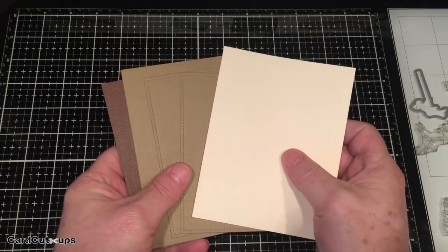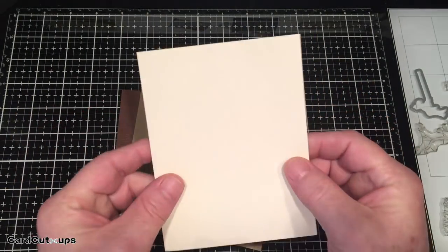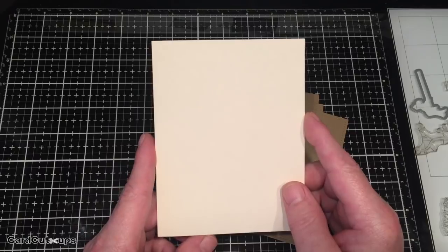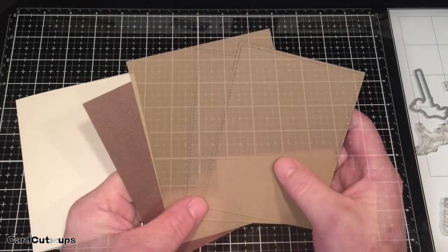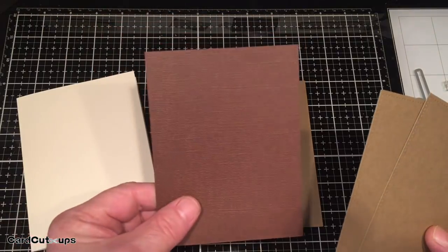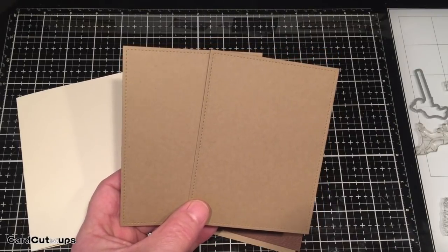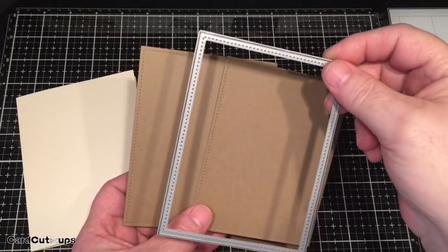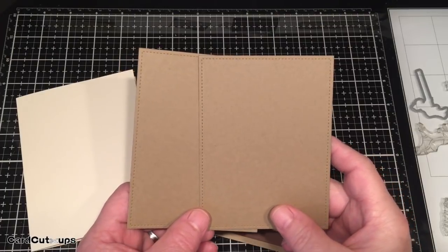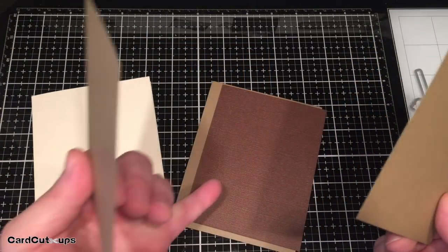We also use the swinging girl die. This is everything card stock-wise that you need. This is my card base - plain ivory staples ivory cover stock. I have three pieces of recollections craft card stock: one at four and a quarter by five and a half, a mat cut at four inches by five and a quarter, and two pieces cut to three and three quarters by five inches using a Lawn Fawn stitched rectangle die. This is our card front, card back, card base, and mat.